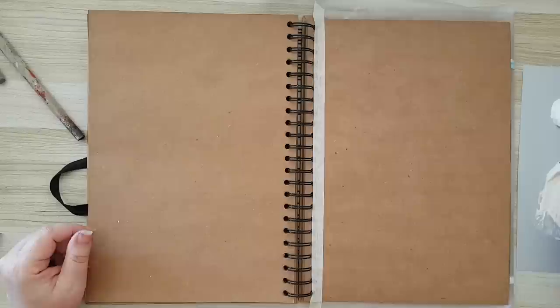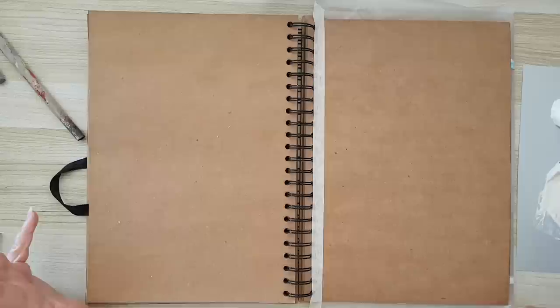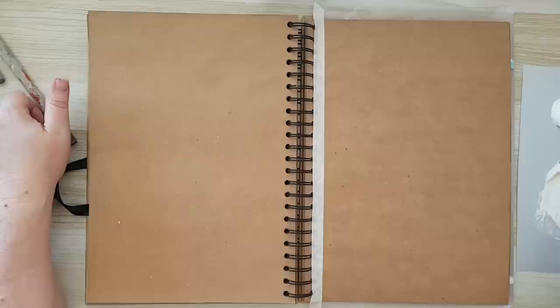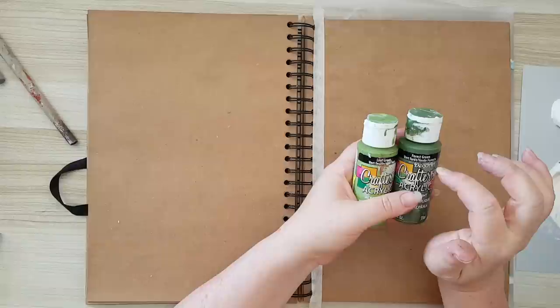I've got here gesso and joint compound. I don't use modeling paste — I like to use any kind of already-made paste from the hardware store: wood filler, joint compound, wall compound, whatever you call it. It's cheaper and it comes in a big bucket. I like the texture it gives — it gives me a distressed and grungy look in the background, especially when I'm mixing it with the gesso. I also have leaf green and forest green by DecoArt.